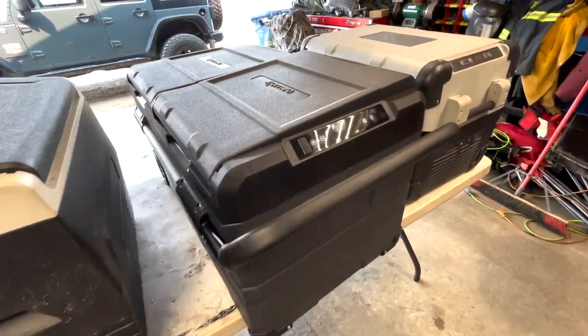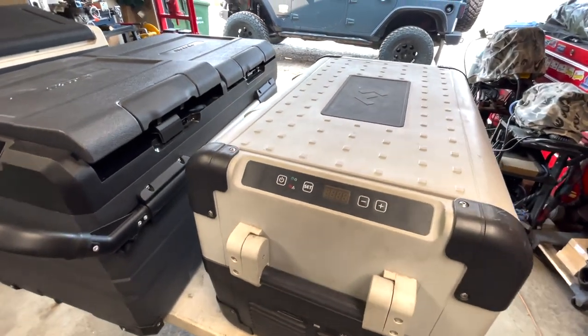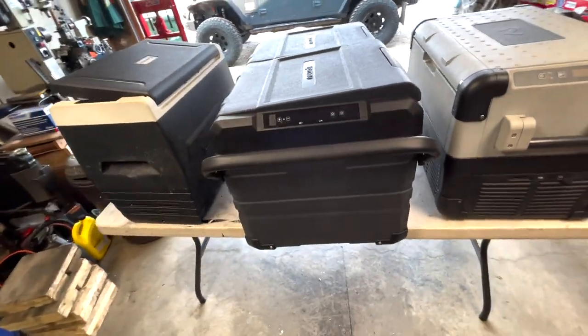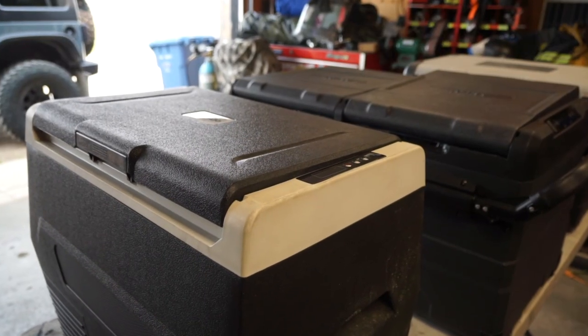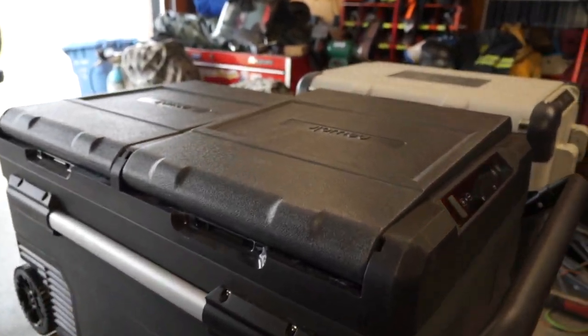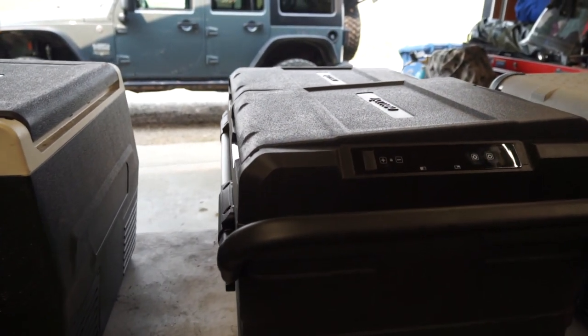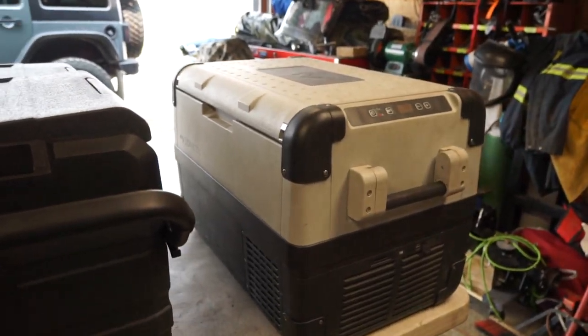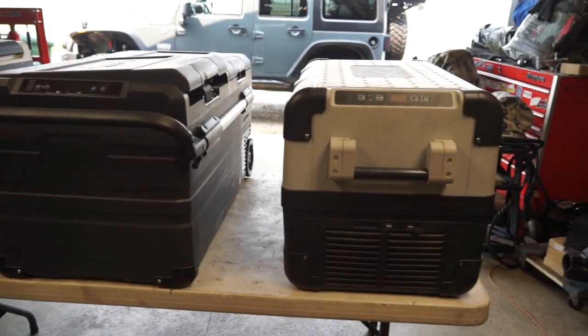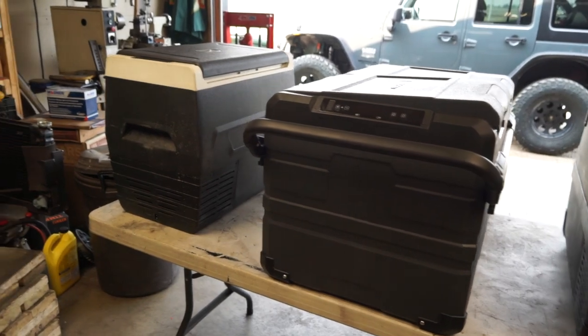Good day everybody, welcome to today's video. This has been a requested video and we're going to talk about 12-volt fridges and freezers. As a disclaimer, the Calm Do was given to me last year for a video review, the New Air fridge-freezer combo was given to me earlier this year to demo in my Jeep, and the Dometic I purchased myself about four years ago. What you see here are three 12-volt fridge-freezers that I've been running.